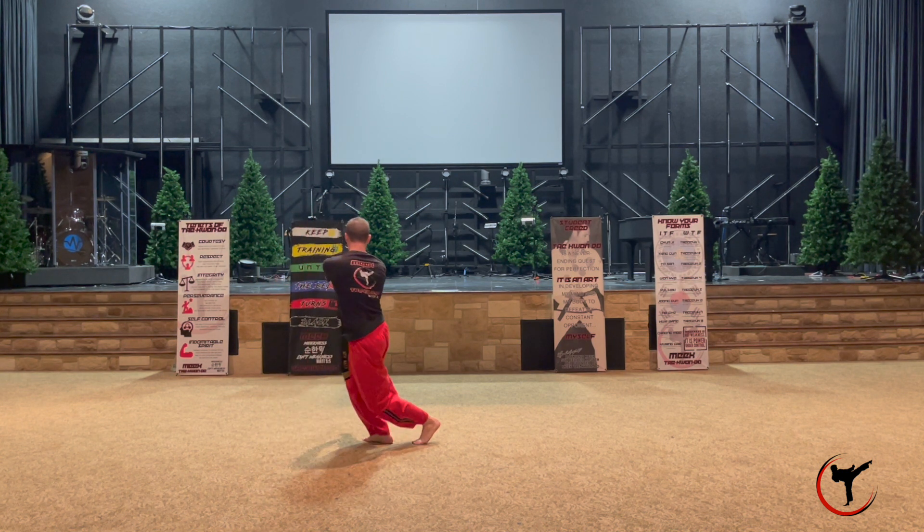Then you're going to do a jump back fist. This back fist is a reinforced back fist, so even though your right hand is the fist, your left hand is a palm right on your wrist to help reinforce it.